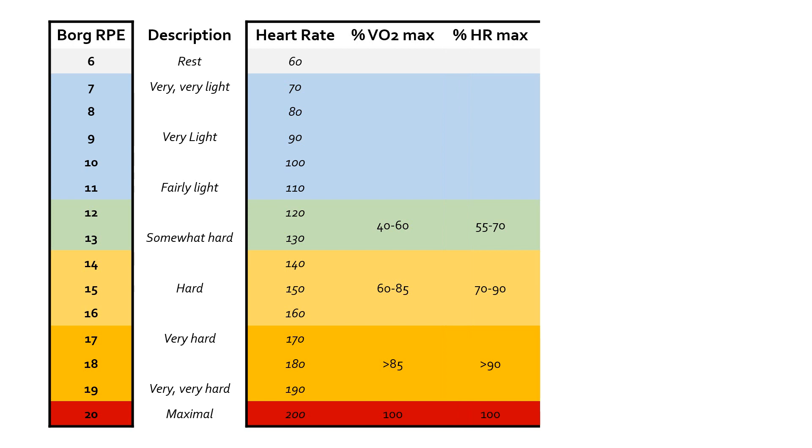Alongside percentage VO2 max, we've also got percentage of maximum heart rate, which is similar. I've done this in zones rather than specific percentages against each individual Borg number. If you're working at roughly 12 out of 20 on the Borg scale, you're probably at about 55 percent of your heart rate maximum. So if your coach says you're going to work at 80 percent of your heart rate maximum, without all the equipment, you could pitch that by thinking: 80 percent of heart rate maximum is about 15 on the Borg scale — so work at about 15 out of 20, what feels like hard work.